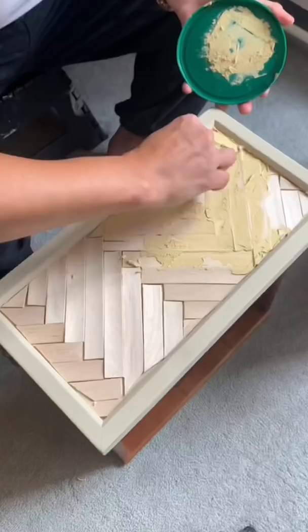So I laid them all out after hours and hours of cutting, filled it in with wood filler and sanded down so there were no gaps.